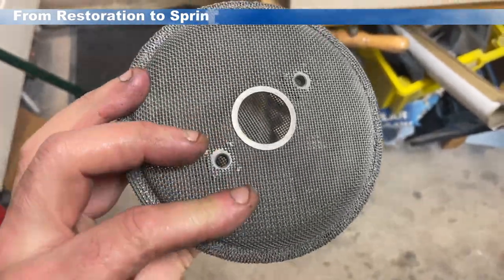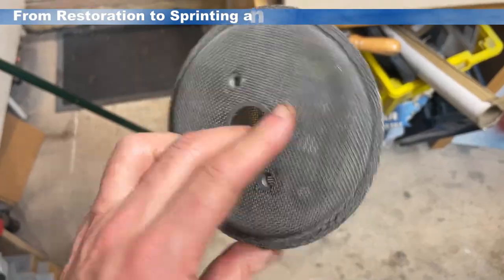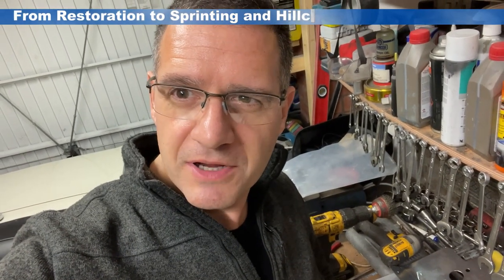On top of that, I was going to use these pancake filters, but apparently they're not so good, so I'm going to be putting some K&N air filters onto the final product as well before we fit it to the car. So then, time for some time-lapse video. Let's crack on.